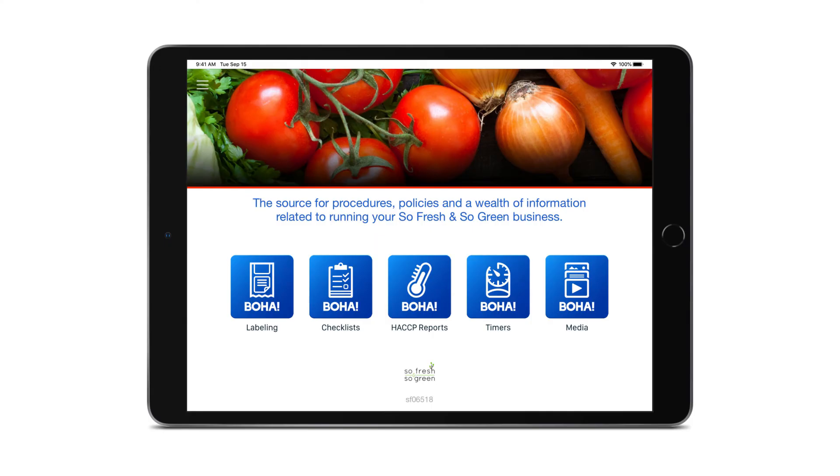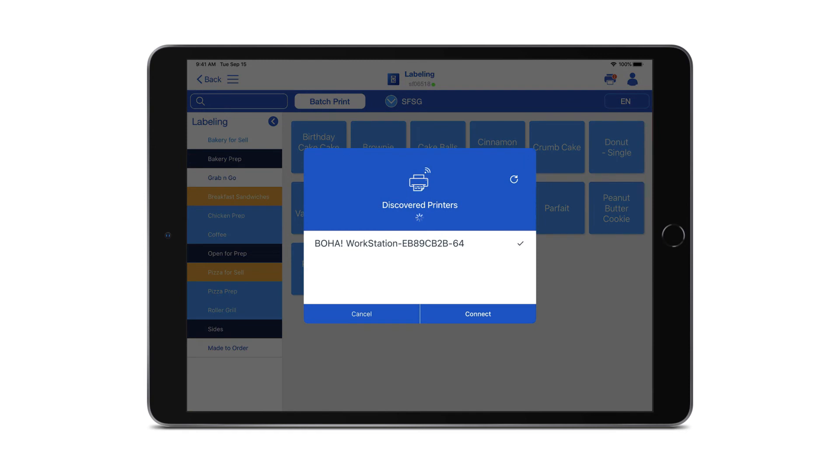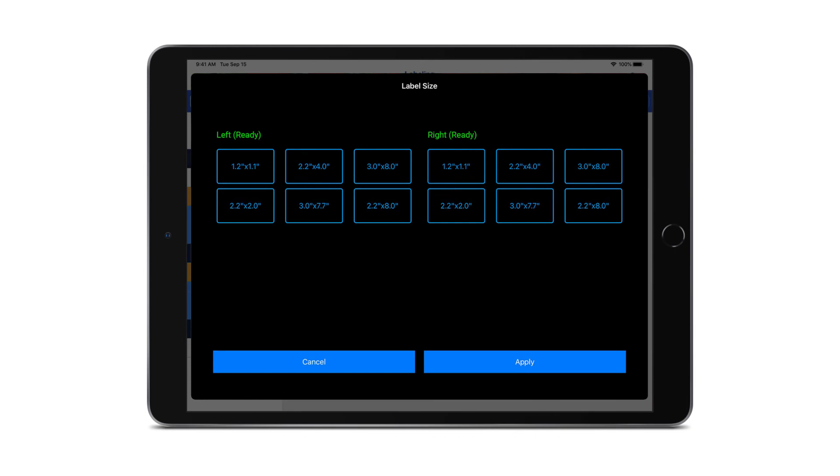Now that we're logged in, we'll connect the iPad and assign the label sizes to each printer. Start by selecting labeling. A discovered printers pop-up will appear and you'll select your BOHA workstation from the list. If you don't see your BOHA workstation name appear, tap the refresh button in the upper right corner. Next, a label size pop-up will ask you to select the label sizes you inserted to each printer mechanism. This can be updated later from the settings.